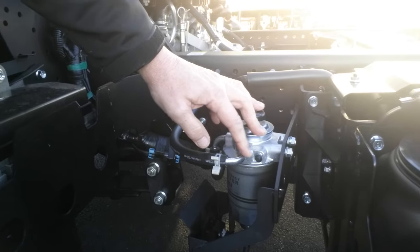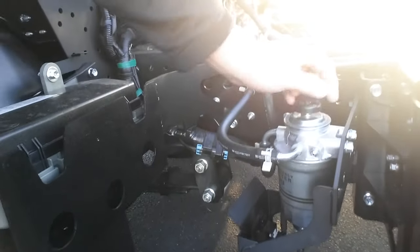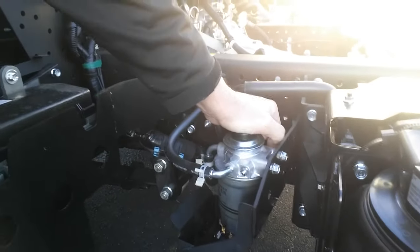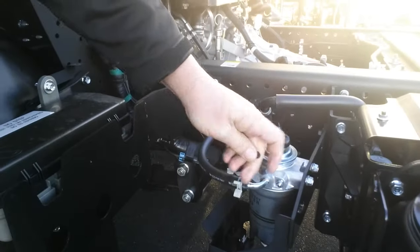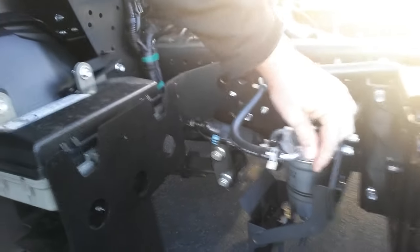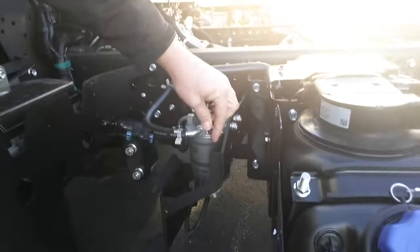What you would do, having a handy tool, is to go ahead and remove the cap, release this bleeder valve, and continue to pressure pump until it becomes solid and fuel comes out. Again, this assumes that the line is completely empty or has some air in it. If you have a low fuel pressure valve sensor come up on the dash, this is also one of the other things to check if you have changed out your filters.